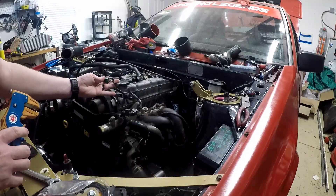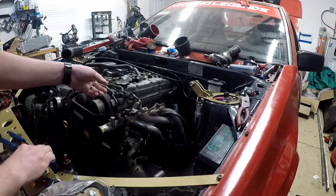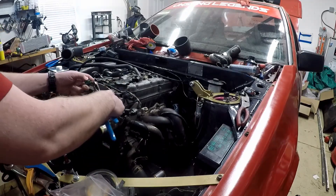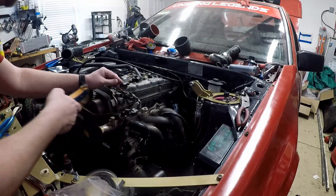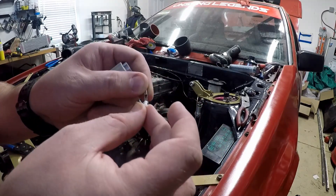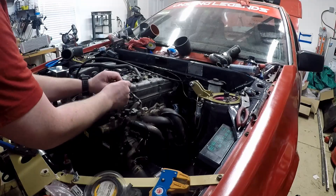You snip off the old connector and strip a little bit back so you can crimp on the new pins, then put together the new connector to replace the old one and you're good to go. Here's the old sensor connector for the coolant temperature — snip the wires off, getting as close as possible to the connector so you've got as much wire as possible. That way you're not pulling this harness super tight to plug it in. We're going to cut it right there and strip these back.